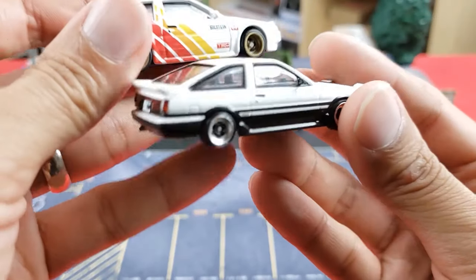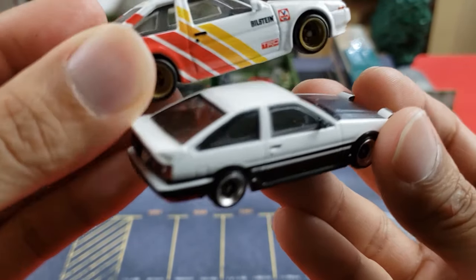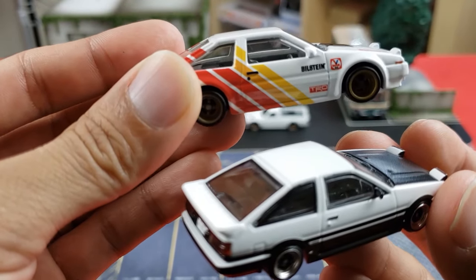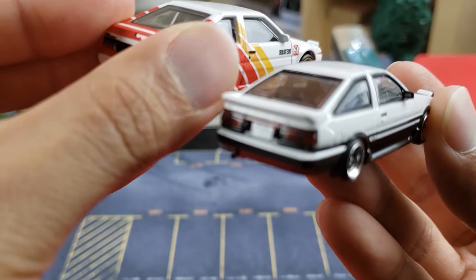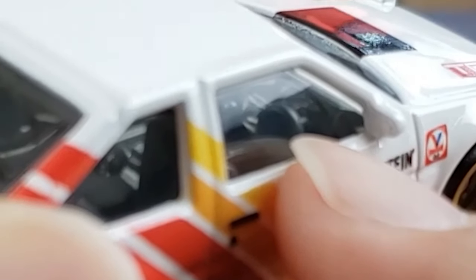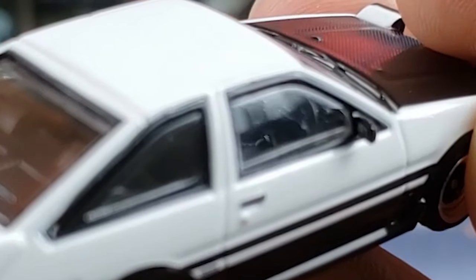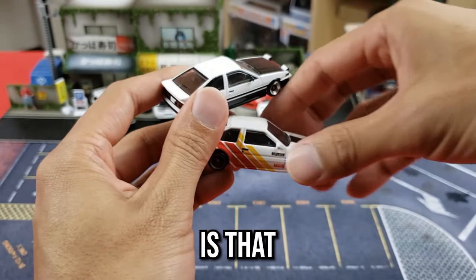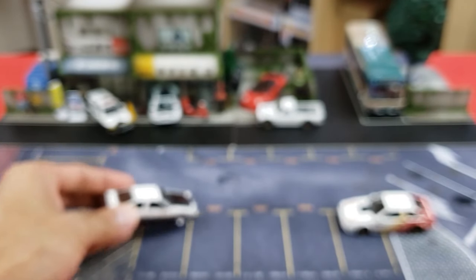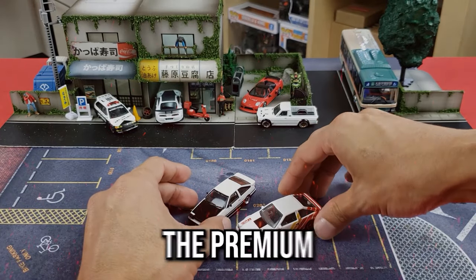On the driver's side — right-hand drive, JDM — we've got interior details on both. The premium has one bucket seat, while the Inno64 has two bucket seats. The steering wheel looks plain on the Hot Wheels, just a round piece of plastic, whereas on the Inno64 you get an actual spoke design. One of the biggest advantages of Hot Wheels is that it rolls. Unfortunately the Inno64 does not roll, though with some modifications you can make it roll — that's one big advantage for the premium.